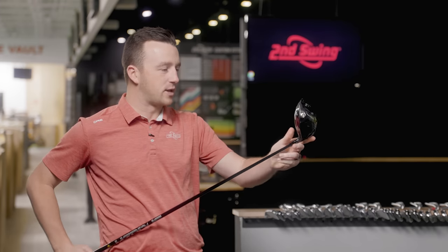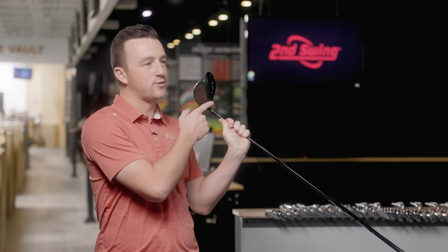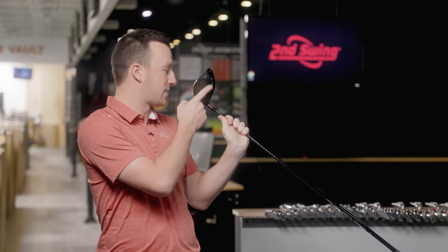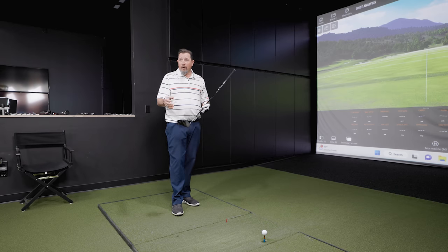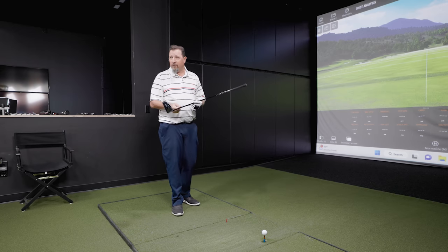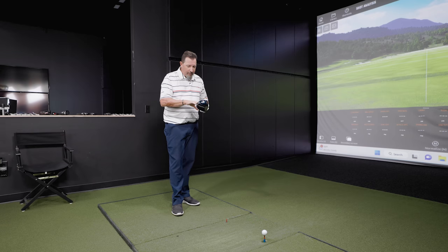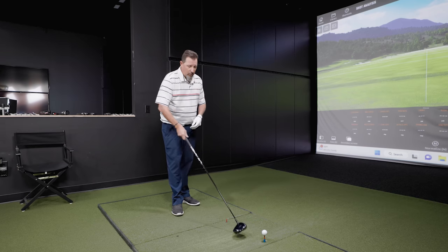One thing I'm curious to hear feedback on from other players is the matte gray or black stripe on the leading edge. That seems to be the direction most companies are going — pushing more carbon fiber forward for weight savings. I think we're going to see this a lot in golf clubs this year and going forward, so people may have to get used to it.